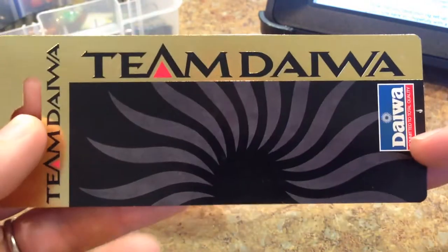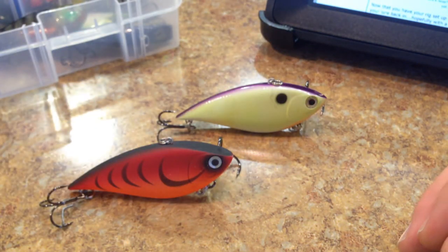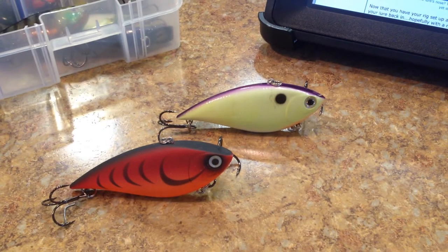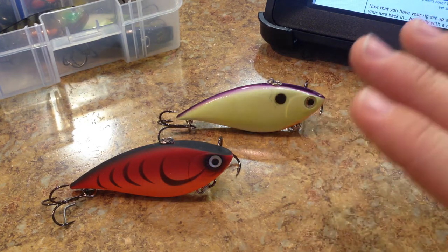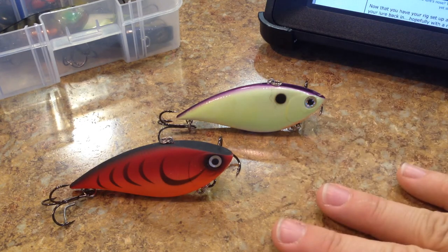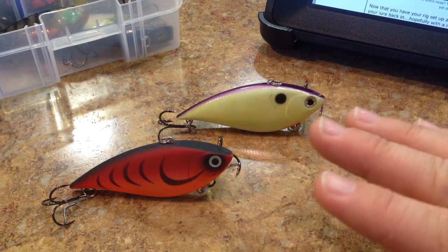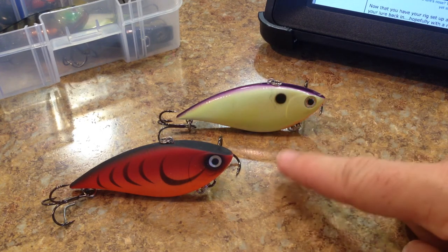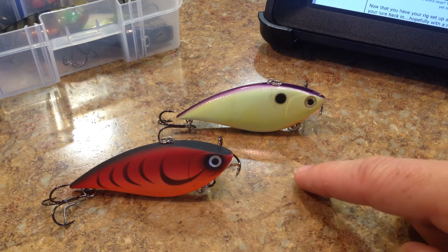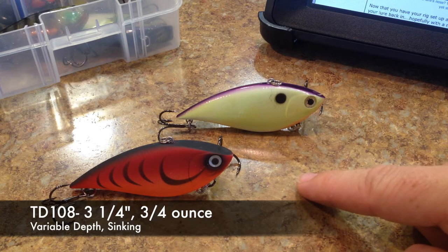If you guys come across any of the Team Daiwa stuff, this is not the same as the new stuff Daiwa is putting out. There were basically three sizes when they had this lure, and Tackle Tour did a wonderful review on this about eight years ago. Their on-the-water experience seemed to match mine as well. This is actually the biggest size: three and a quarter inches in length, three quarters of an ounce, and it's a variable depth sinking lure.